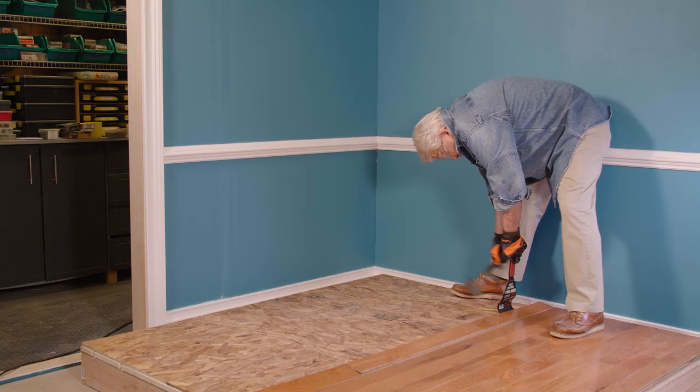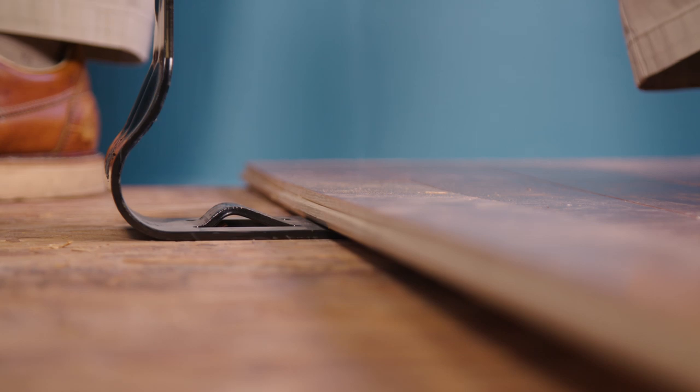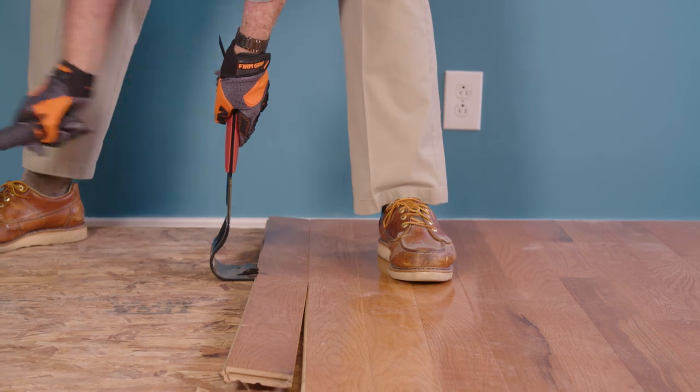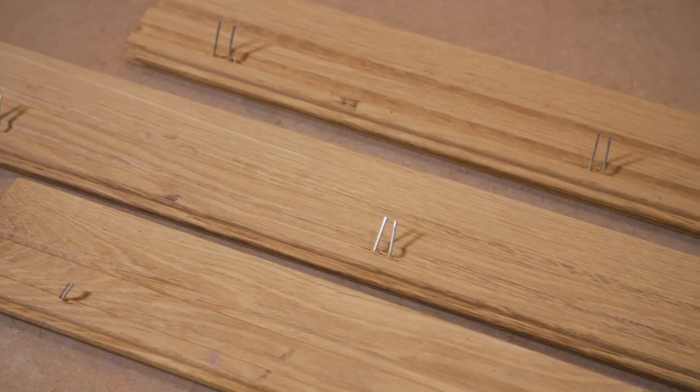This same mechanical advantage comes into play when removing hardwood flooring, like this three-quarter inch solid oak. Not only does the job go quickly, but usually the flooring comes up intact, often with the fasteners still embedded.